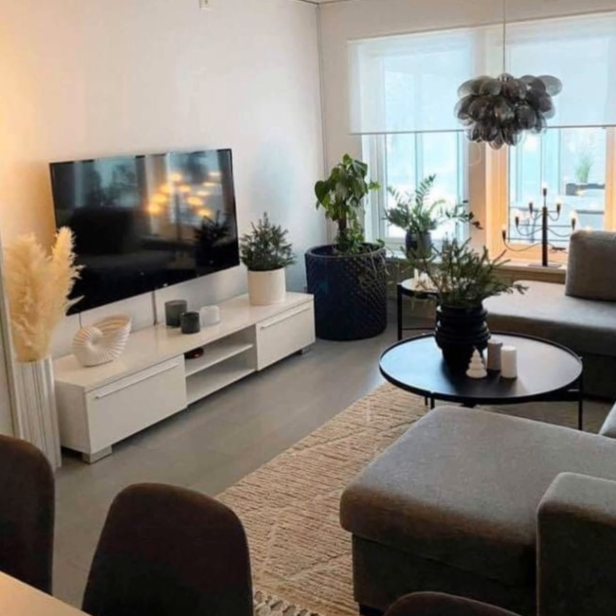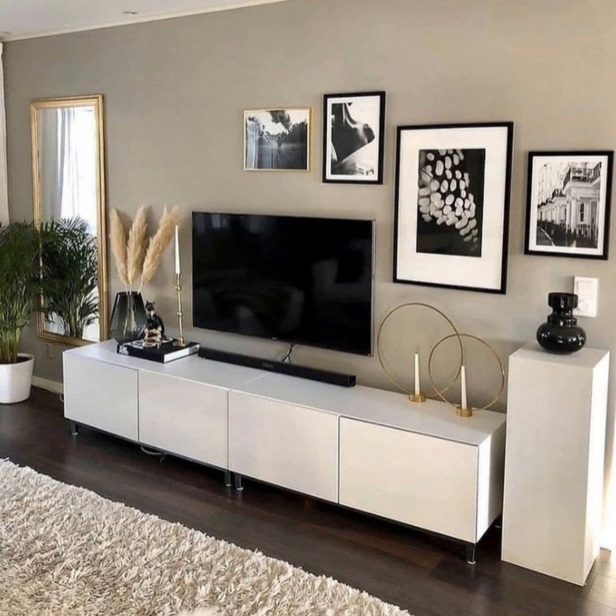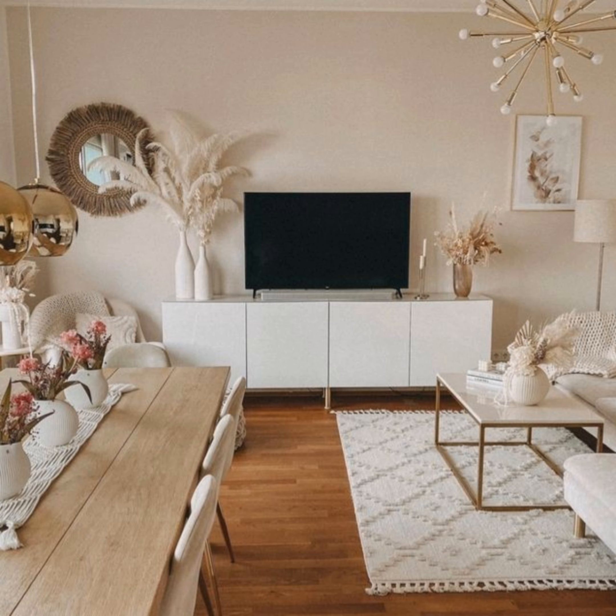Keep it clean and neutral. If contemporary minimalism is your aesthetic, then keep your TV stand ideas on the neutral side to maintain a clean and fresh living room space. Choose a neutral color TV stand — think gray, white, or black — and pair it with just a few pieces of decor featuring soft, muted colors with similar shapes, tones, and heights. Less is more for this aesthetic.